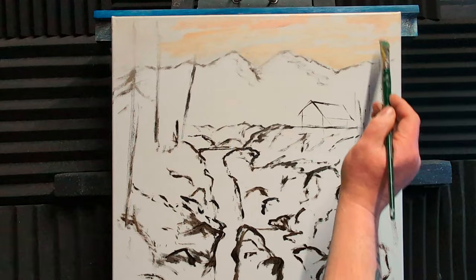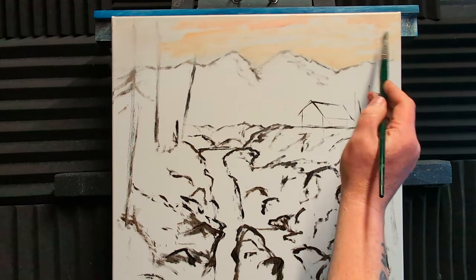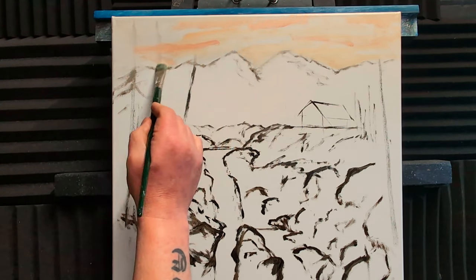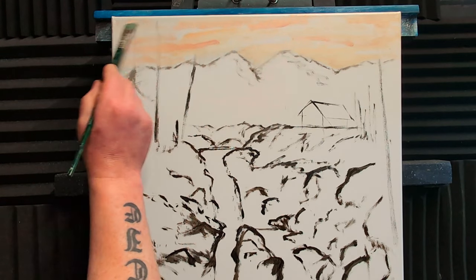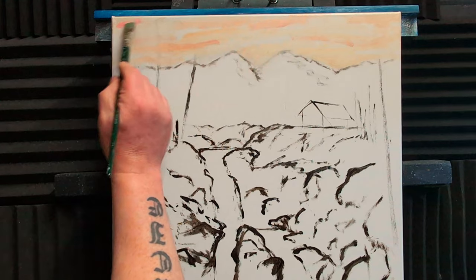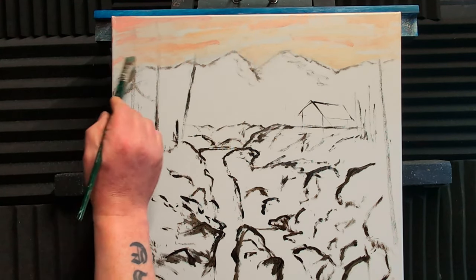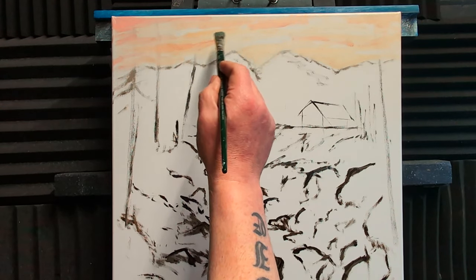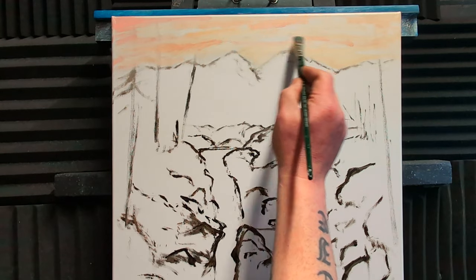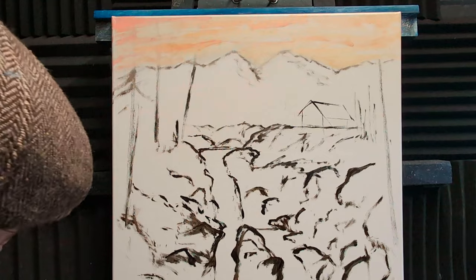The darker colour at the top and the lighter colours down at the horizon. I'm not sure how much of this sky will be seen because we're going to have a nice tree there — but that's my plan, and plans change! I'll just get some of this colour in and cover the whole of the canvas at the top. A bit more of that peachy colour — it'll be a nice contrast against the really dark green foliage.